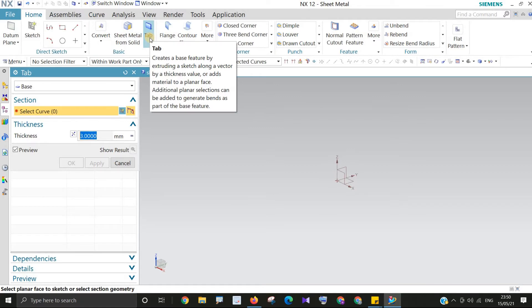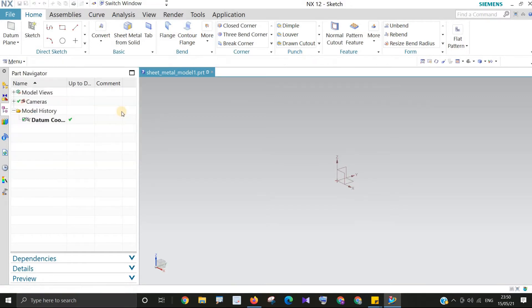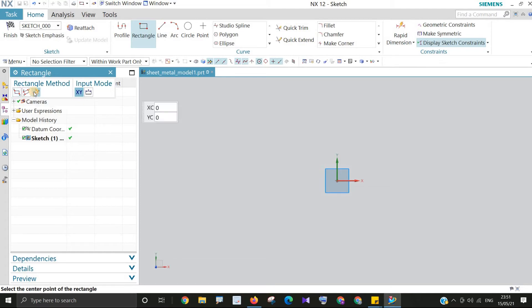You have to click on the Tab command, where you can define the thickness — like 3mm — and then click 'Sketch Selection'. Once done, click OK. You will be on the XY plane. Then click for orientation and select Top orientation. You can also use the keyboard shortcut Ctrl+Alt+T. Now we will draw a rectangle — under the Home tab, find the Rectangle option.